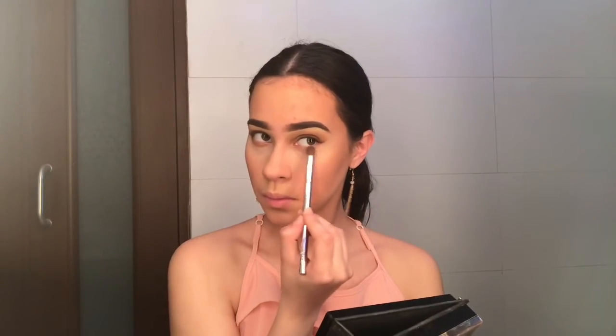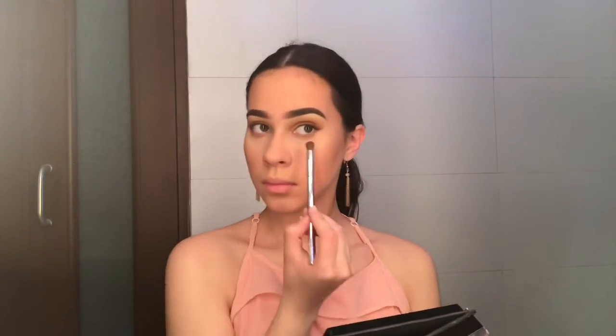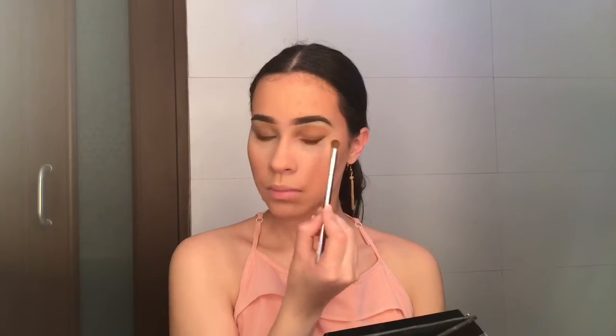Now moving on to the under eye. I'm doing the same procedure as before — taking the Kat Von D shade and running it through my lower lash line. Then to intensify it a little more, I'm using Celebrity mixed in with Cherokee, running it through my lash line a little bit tighter.